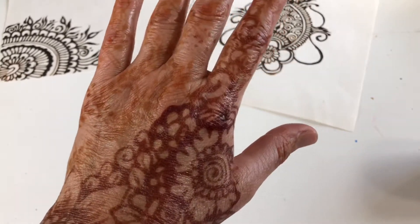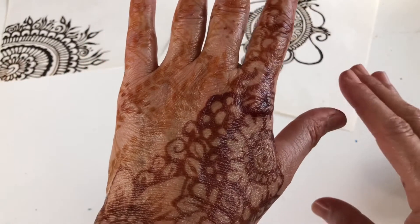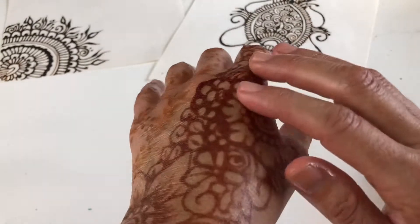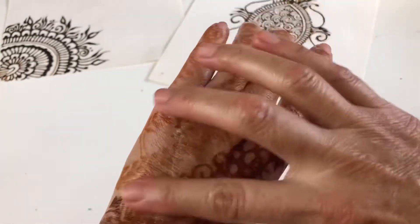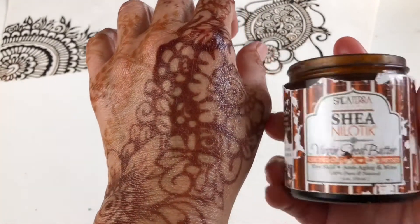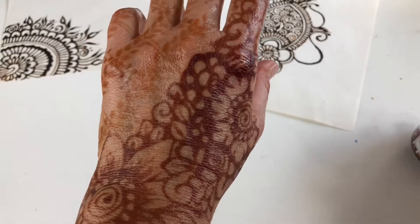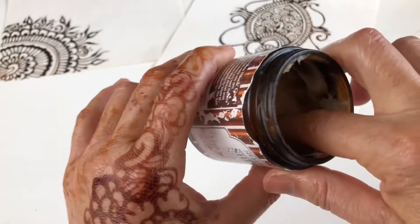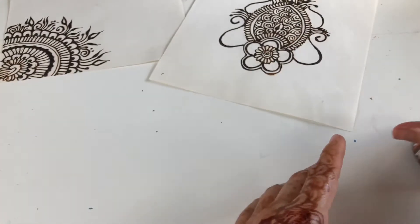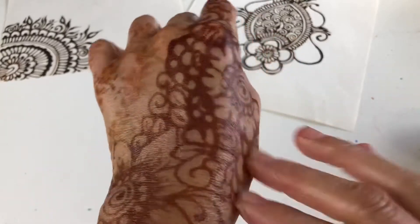Les quiero platicar de qué pasa cuando se mojan las manos inmediatamente después de que se rascan la jena. Esta sección se mojó, esta no se mojó. Me puse humectante, me puse de esta como cremita — es muy, muy espesa. Con el calor se hace como un aceite.